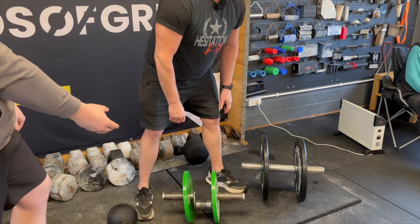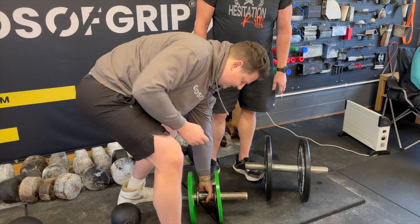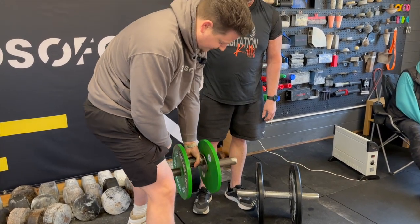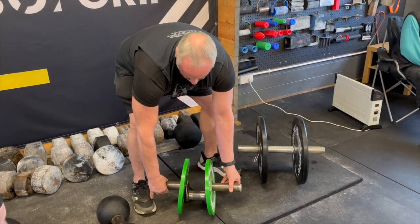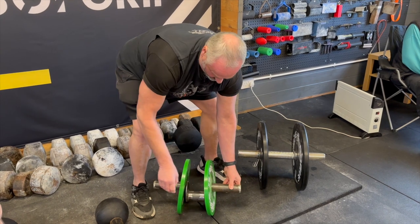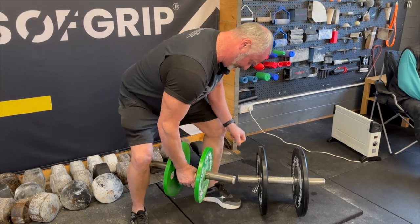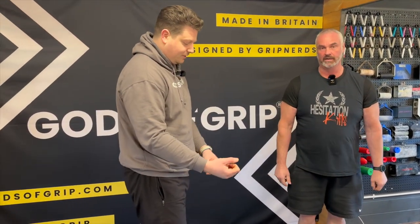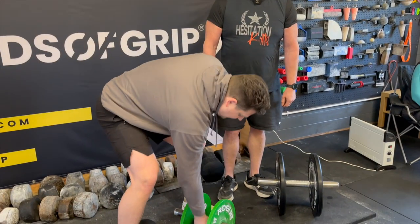If you turn it slightly angled, you can really feel it trying to peel out of your hand — just like the Thomas Inch. You can position it at different angles to train different aspects of your grip. The lower you go, the more it targets your upper forearm; the higher you go, the more it works your wrist.